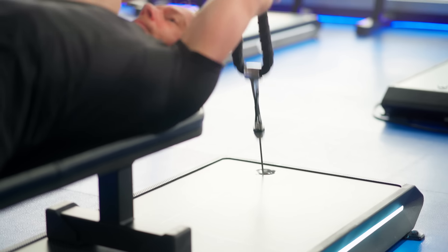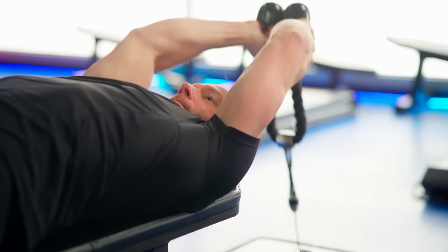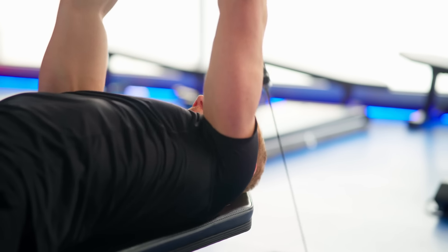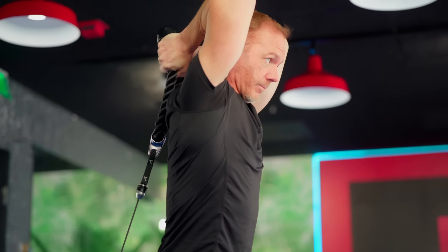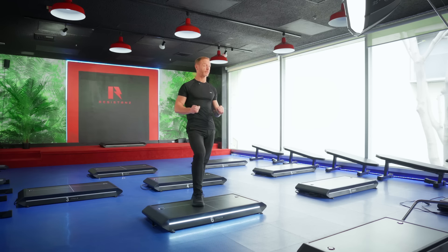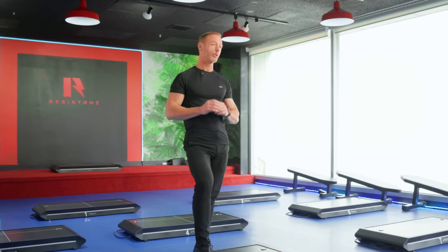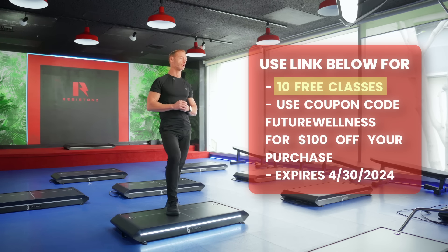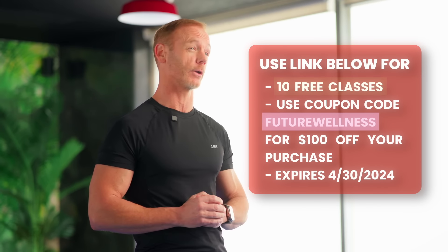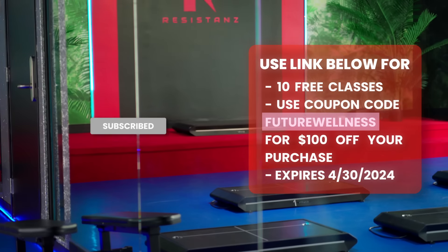I've been using nothing but the Vitruvian for over a year now, and I've been working out for 30 years. I've been getting better results than I've ever gotten in my life just by using this. For anybody interested in purchasing the Vitruvian, if you purchase using our link below before April 30th, we are going to give you 10 free workout sessions supervised with a trainer here in downtown Los Angeles.